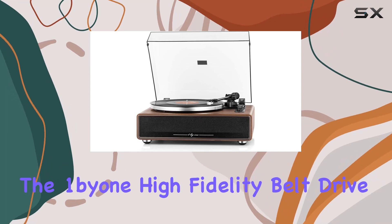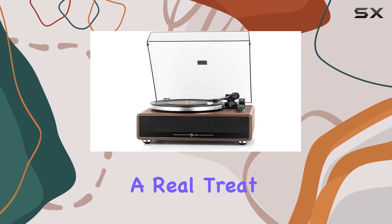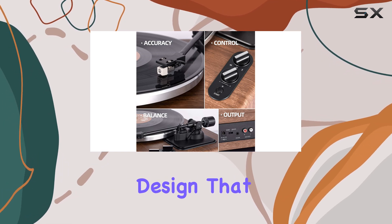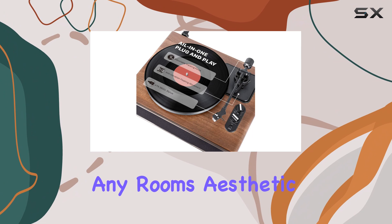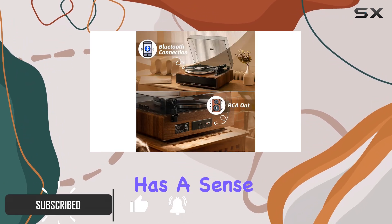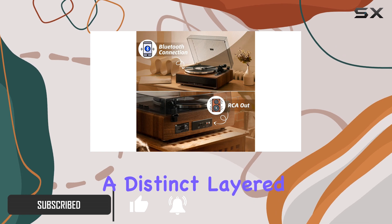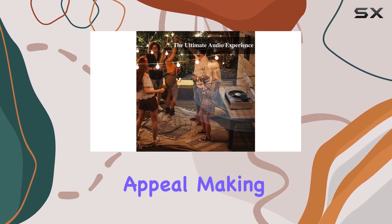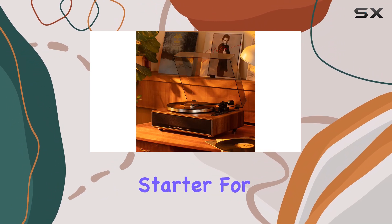The One by Own high fidelity belt drive turntable is a real treat for vinyl enthusiasts, offering a unique and stylish design that will elevate any room's aesthetic. With its wooden and metal construction, this turntable has a sense of quality and a distinct layered look. The streamlined corners add to its modern appeal, making it a conversation starter for any music lover.